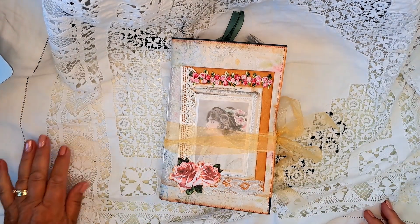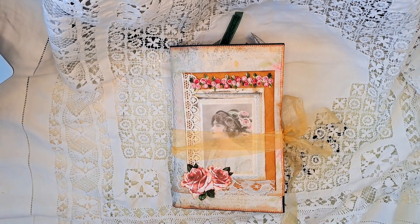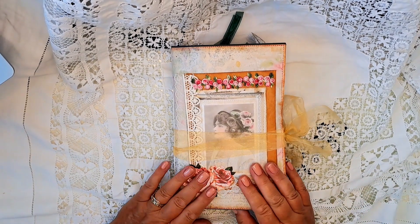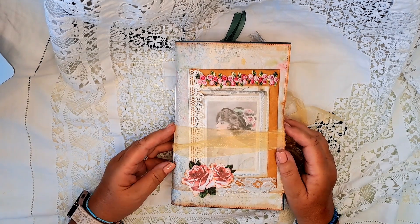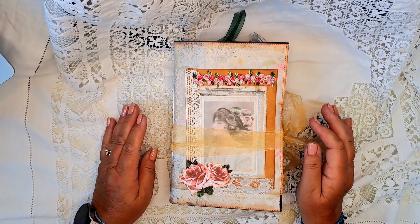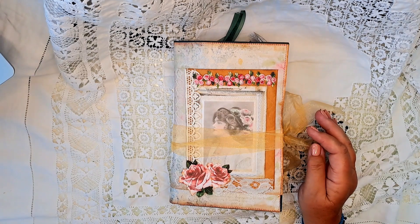Good afternoon and welcome to my channel. Lorraine here. I'm just going to do a flip through of this beautiful vintage rose journal. I thought I'd done a video but I haven't obviously, because I'm having to redo it. But anyway, here it is.